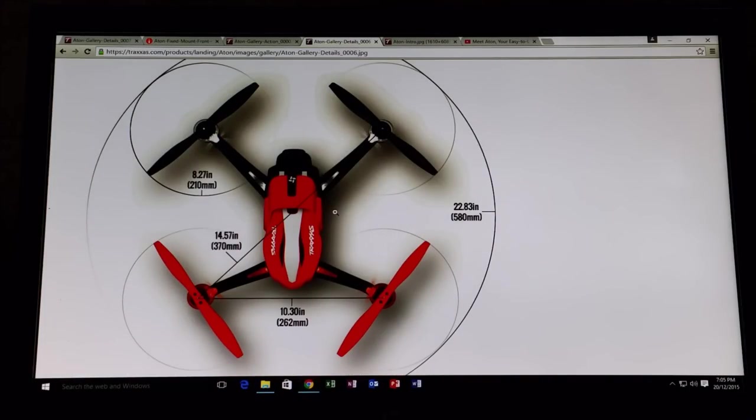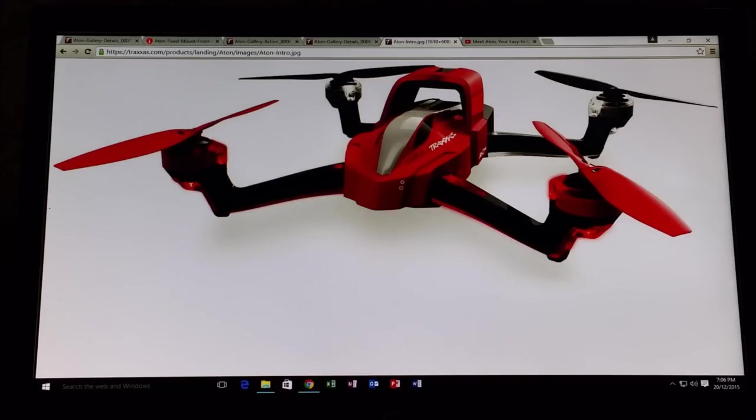Here is another photo showing you the dimensions of the quad. This is a quad that is about the size of a DJI Phantom, and I think that is the competitor market it is up against — the DJIs and similar quads like the HobbyKing ones. Where Traxxas differentiates itself is the extra flight modes and flexibility to be a sports quad with flips and tricks. It also has lights, which is nice for orientation and is pretty standard on modern quadcopters.